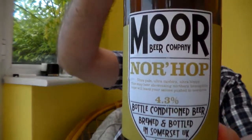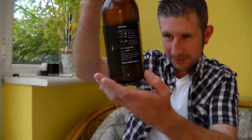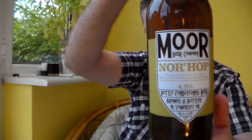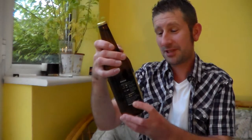I reviewed this beer quite early on in my beer reviewing career — I'm going to call it a career because it's quite important to me. But I don't think I gave it a 10 out of 10. I can remember it being fantastic. I've had this on cask and it was just so good. It really was so good.